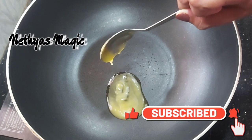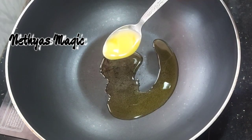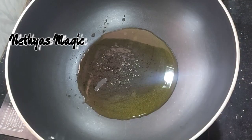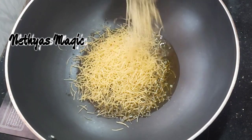Now let me show you. I have 140 grams of saimia. It is a roasted saimia, not a normal saimia. Let me put it in the pan.